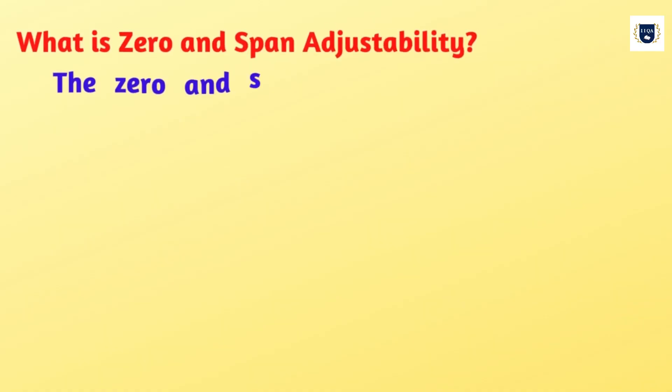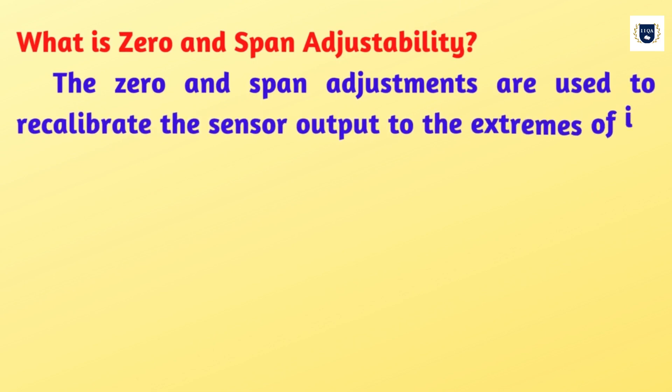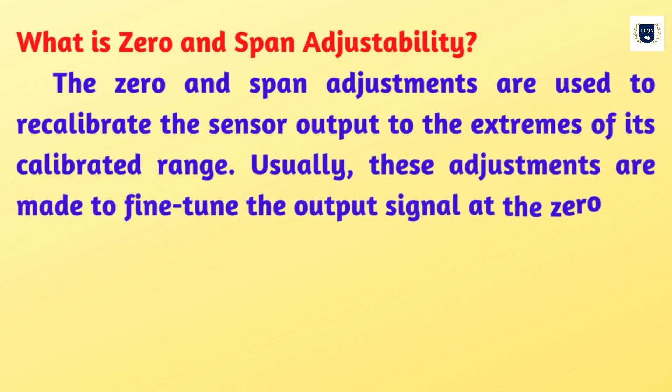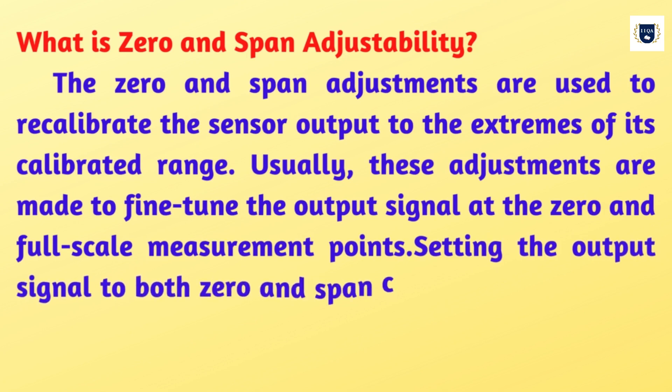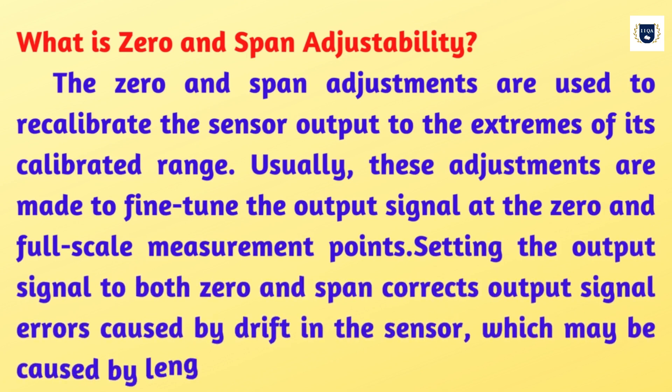What is zero and span adjustability? The zero and span adjustments are used to recalibrate the sensor output to the extremes of its calibrated range. Usually, these adjustments are made to fine-tune the output signal at the zero and full-scale measurement points. Setting the output signal to both zero and span corrects output signal errors caused by drift in the sensor, which may be caused by length of operation or number of pressure cycles.